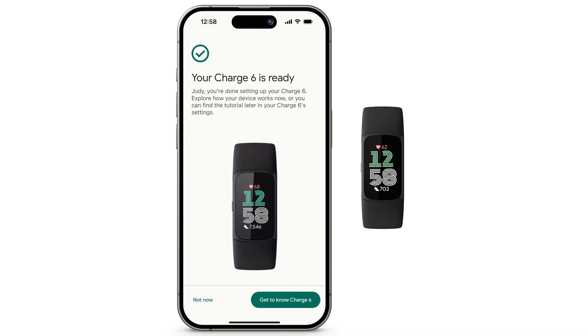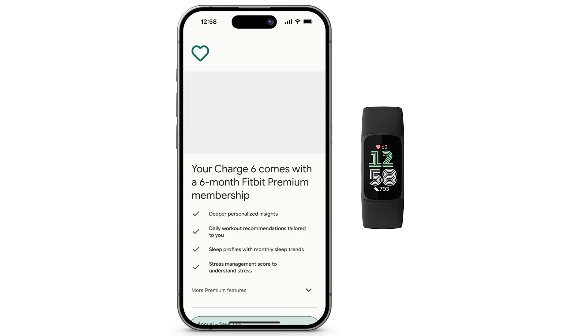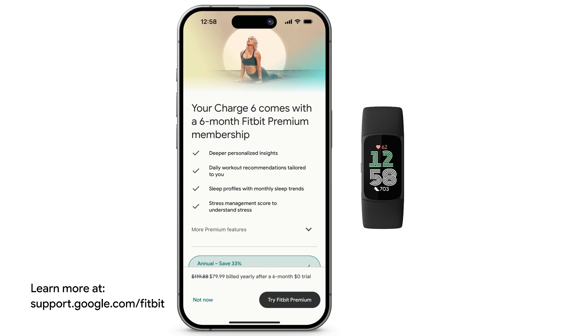Your Charge 6 is ready to use. To view tutorials, tap Get to know Charge 6. Otherwise, tap Not Now. Review the wear and care information, then tap Continue. To learn more about your new Fitbit device, visit the Fitbit Help Center.